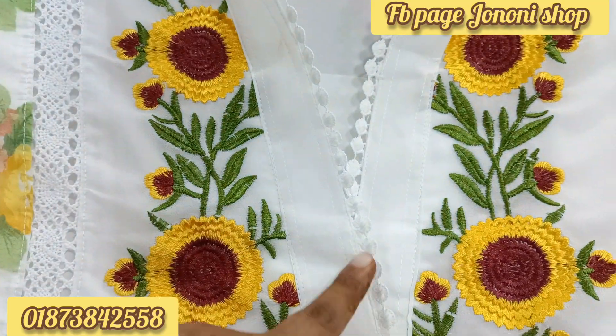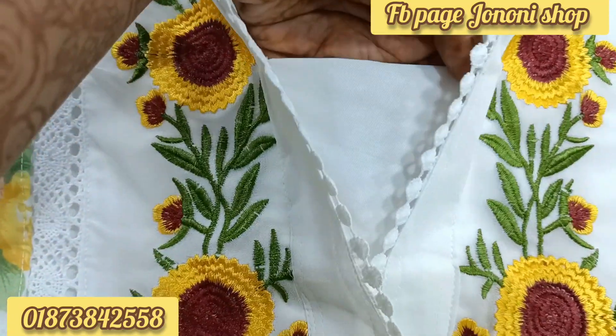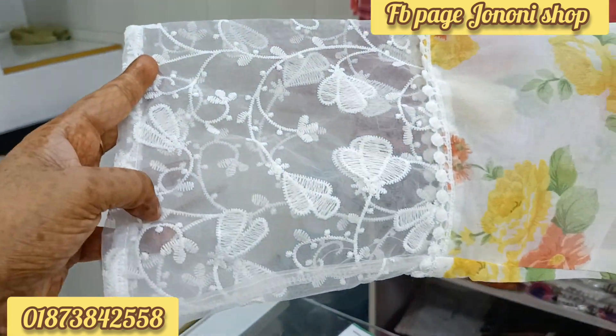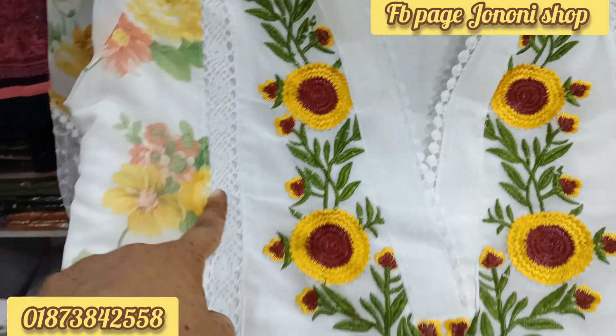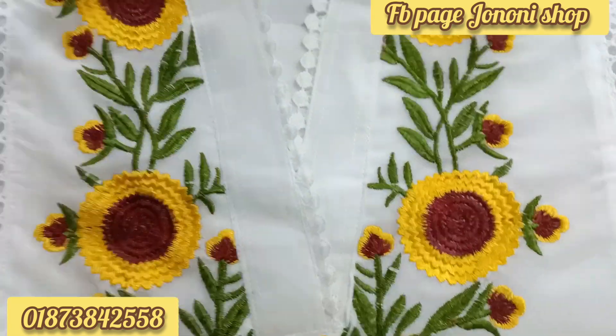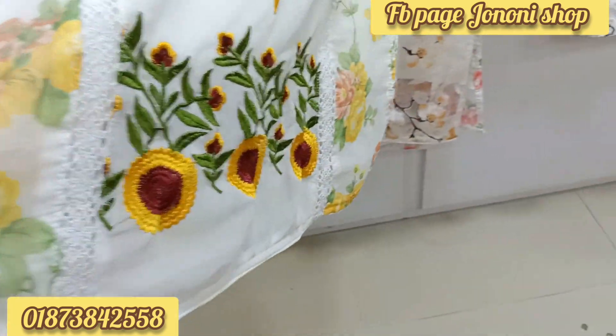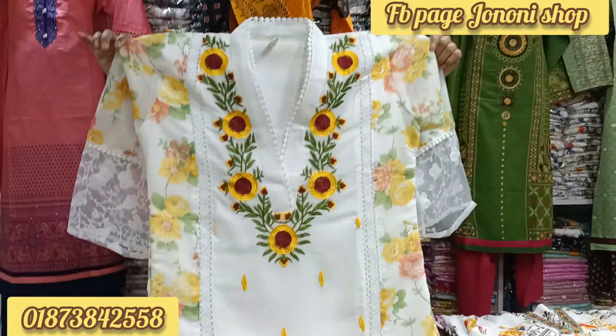This is the design of the kaftan color. This is the sleeve area. This is the size of the lace and the alliance.